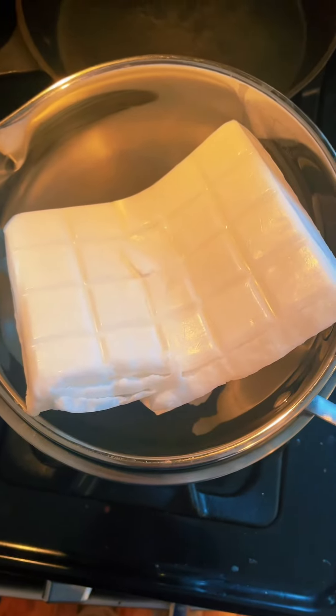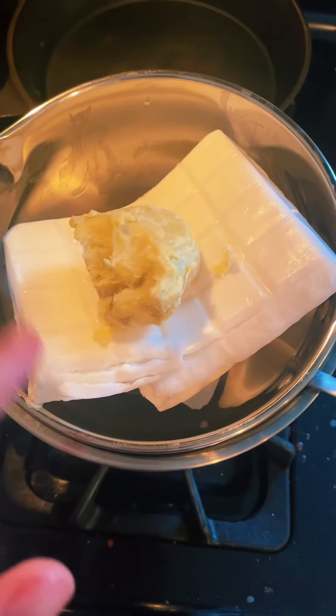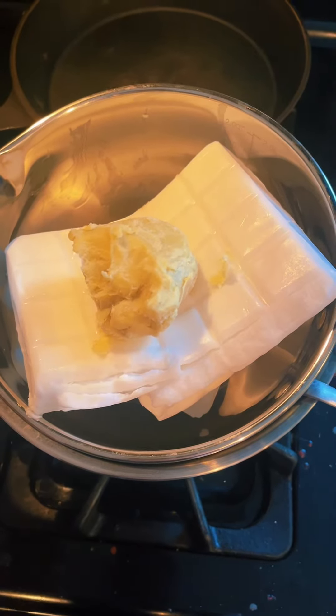Today we're going to make an exfoliating frankincense soap. We're going to start by melting our soap base. I'm also adding some shea butter to add some extra moisture to the soap.